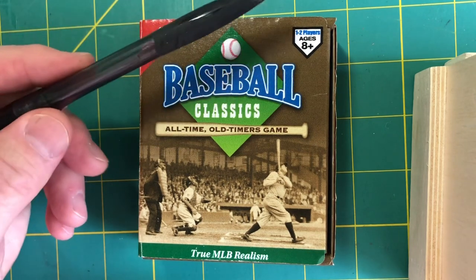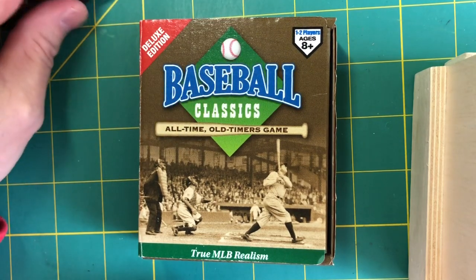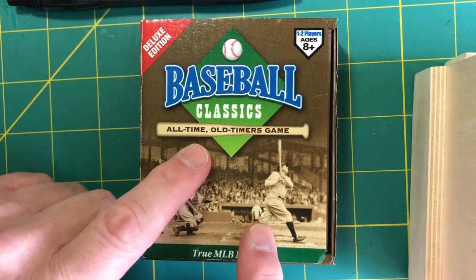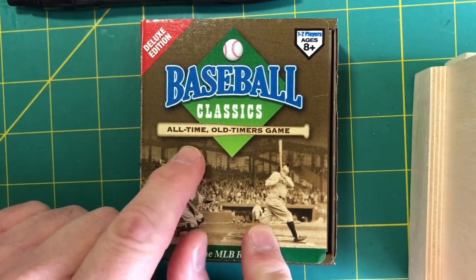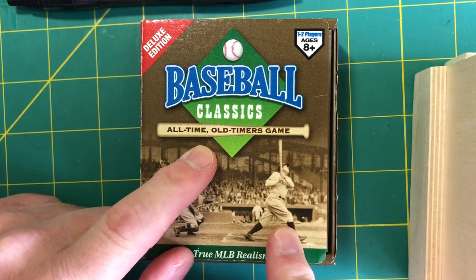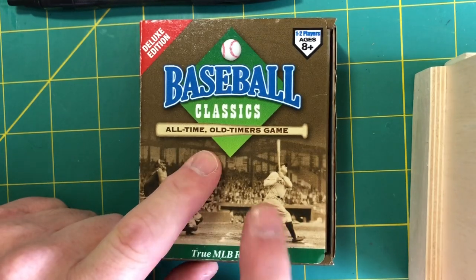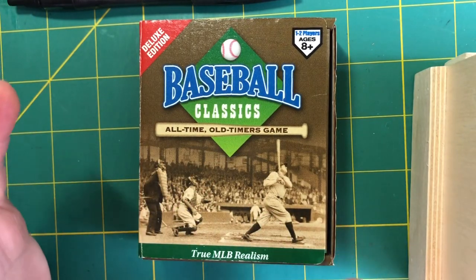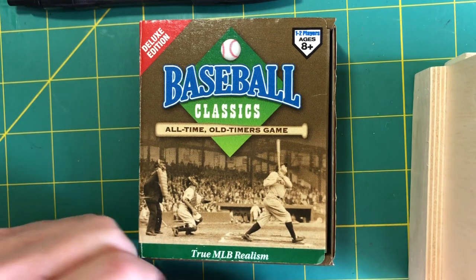You can see here that we have the Deluxe Edition, and they're saying for ages 8 and up, which I think is about right. I certainly think 8, 9, 10-year-olds can handle this game — at least most of them that I know could. The card set that comes with this first batch in the deluxe game is the all-time old-timers game. And we're going to talk more about the players that are included in the set in just a few minutes.